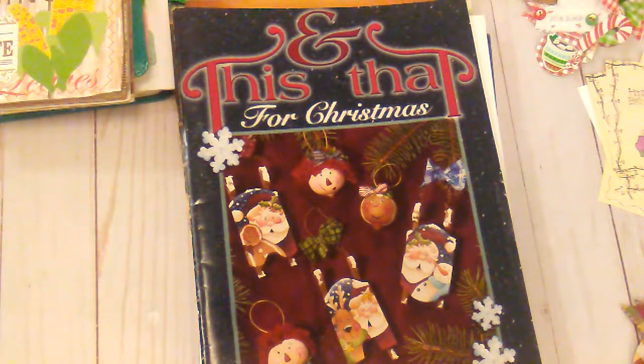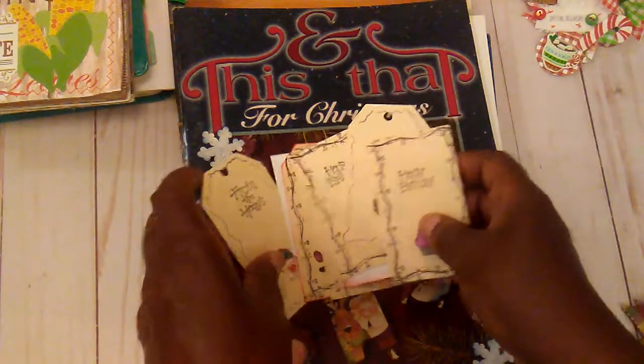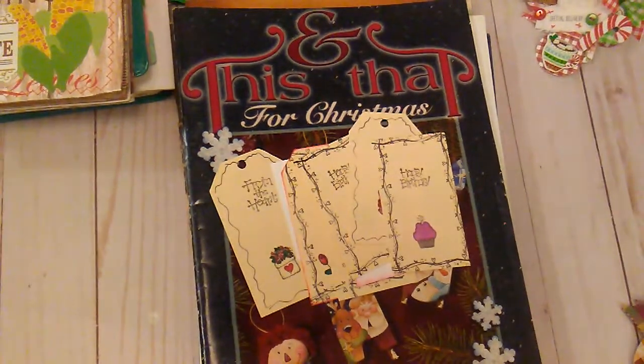This is all I got for you today, so I know it's kind of boring. I want to thank Janet for the chance to participate in her Sunday Craft Talk, and go over and check her out and give her some support. I want to thank you all for watching. I hope you have a great day.